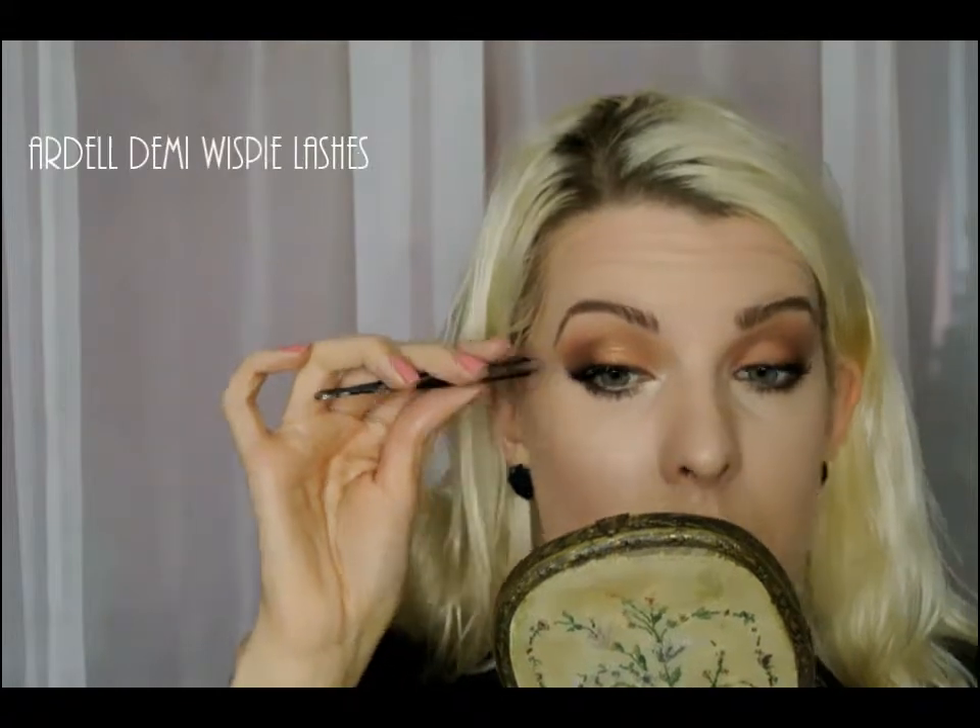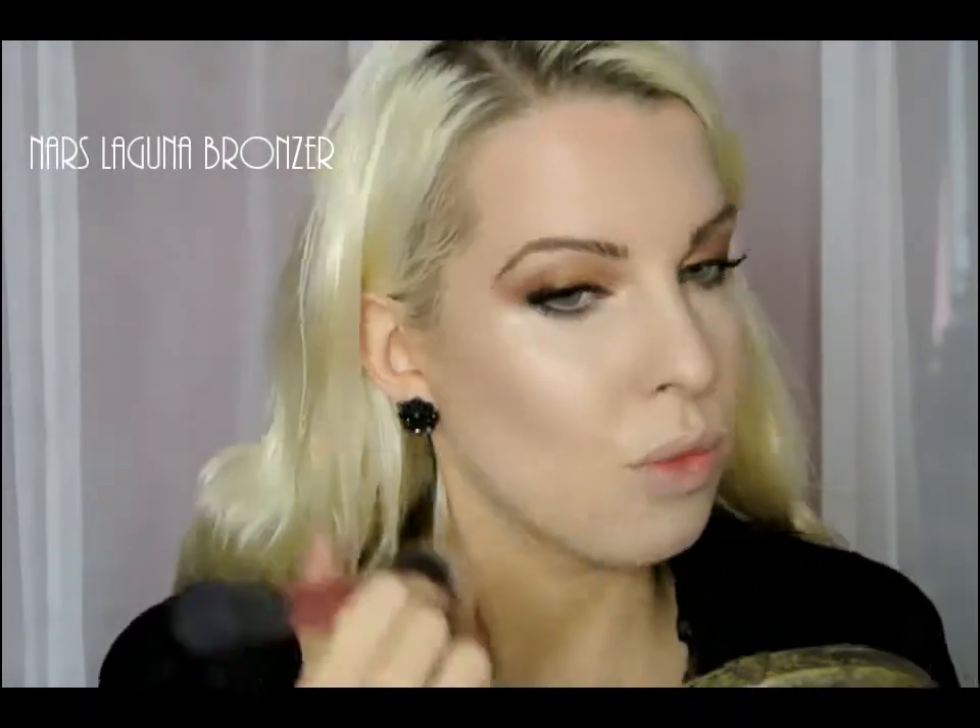Going for the old faithful Ardell Demi Wispy lashes. Now warming up the face and also blending in the contour with NARS Laguna Bronzer.